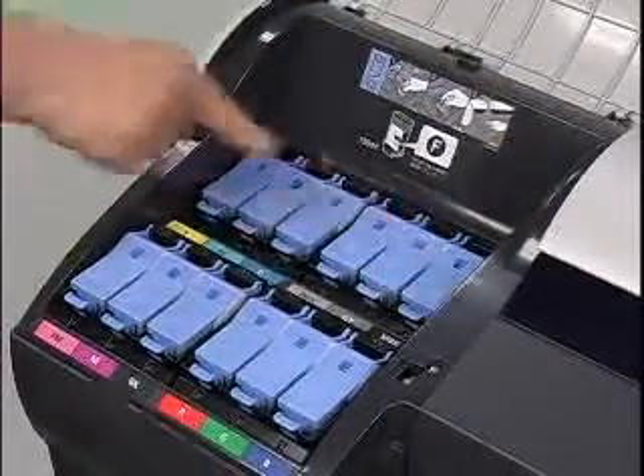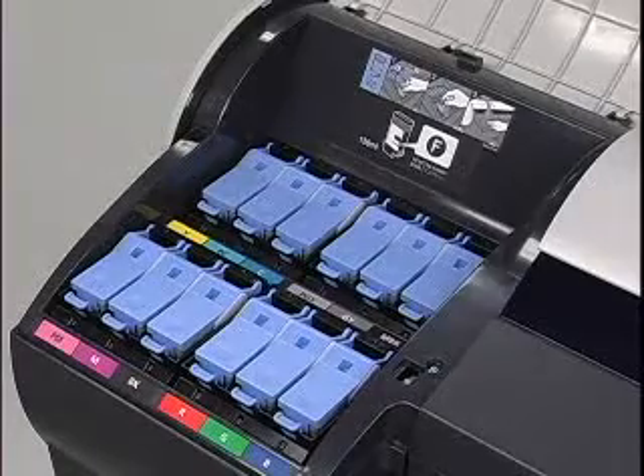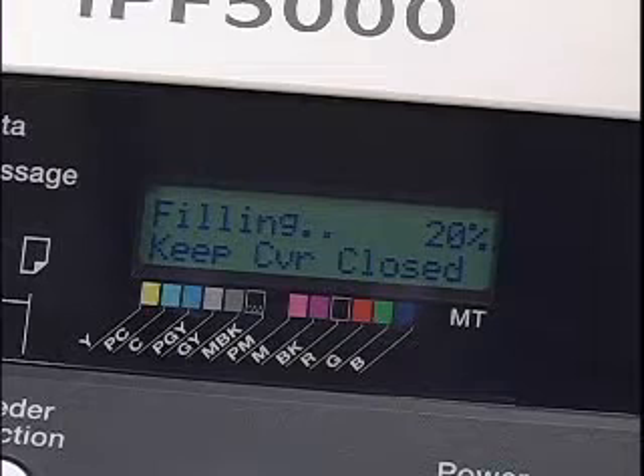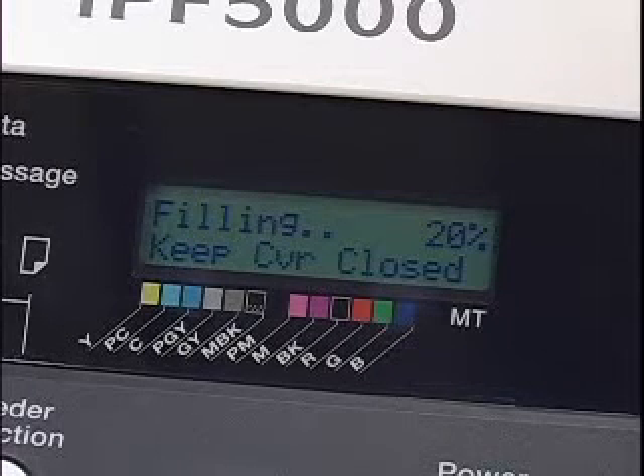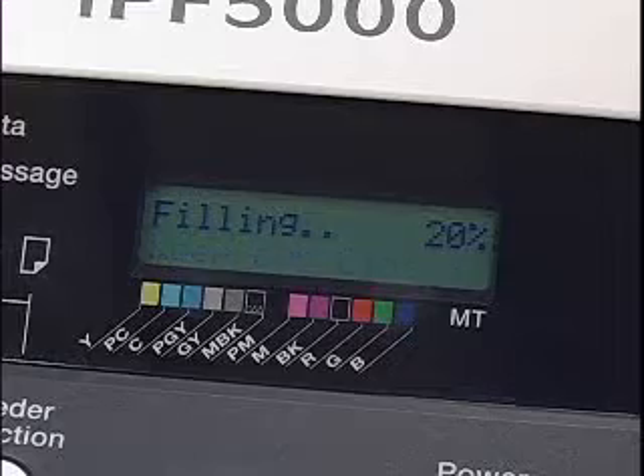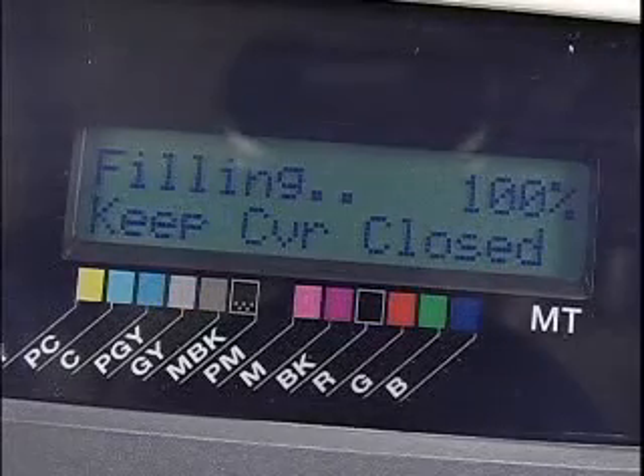With the ink tanks all installed and locked into place, you will be prompted to close the cover and wait while the printer automatically fills the system with ink. This takes approximately 14 minutes on the IPF 5000 series printer. Once the system is filled, you will be prompted to load the paper.